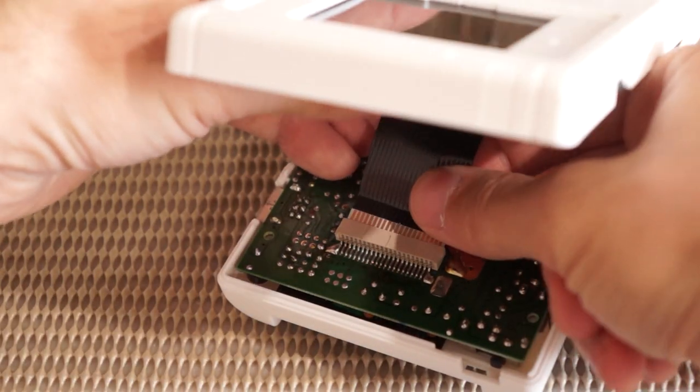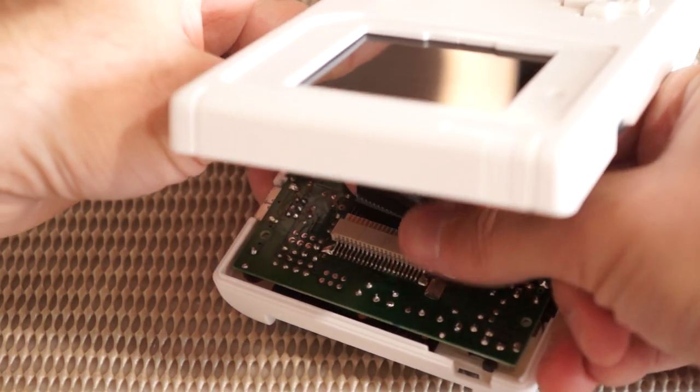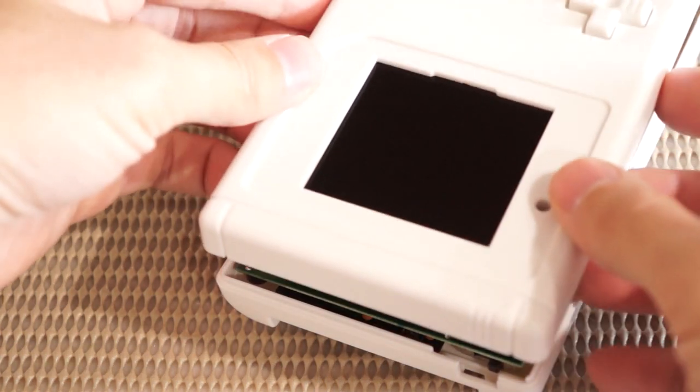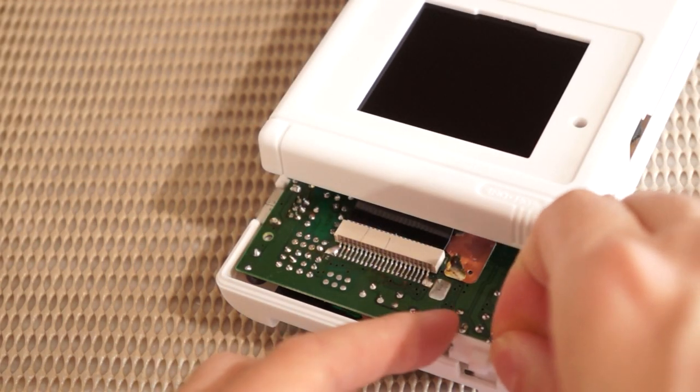Lastly, we're going to move on to our final assembly step, which is connecting the IPS control board to the main board via the larger end of the ribbon cable. We're going to put in the power switch here too while we're at it.